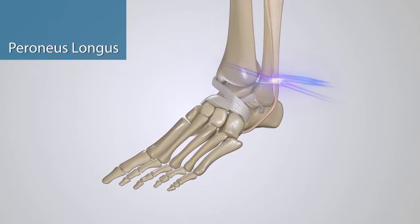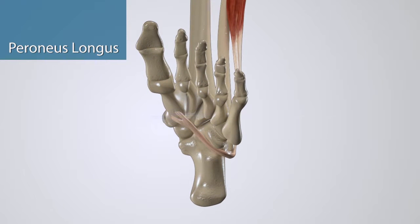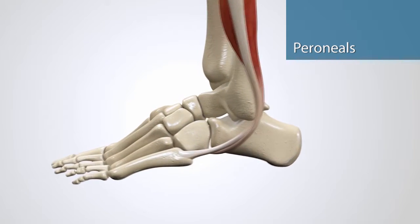Peroneus longus attaches higher up on the fibula, then follows the same path around the back of your ankle, but then it wraps all the way under your sole and attaches to the inside of your foot at the base of the first metatarsal. Together we call these two muscle-tendon structures the peroneals.